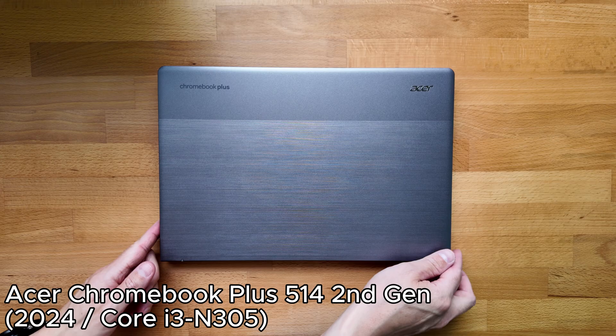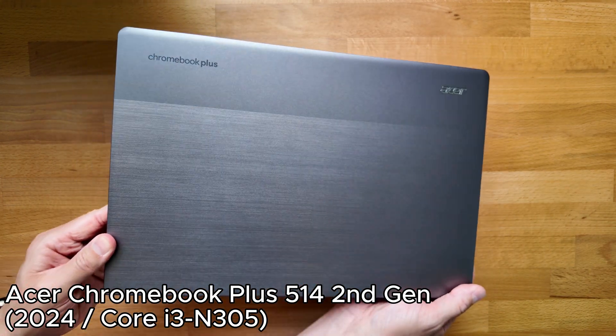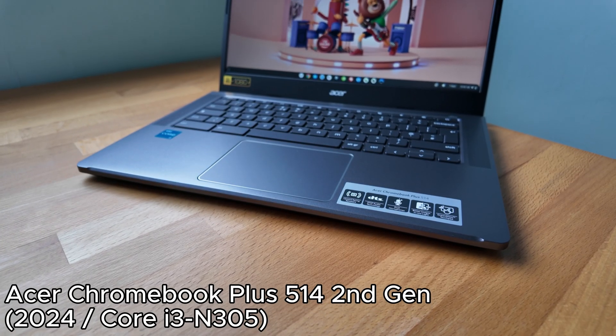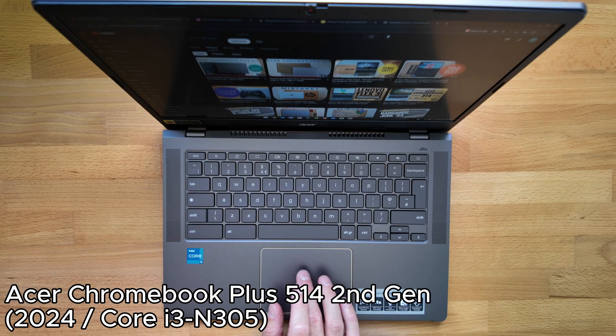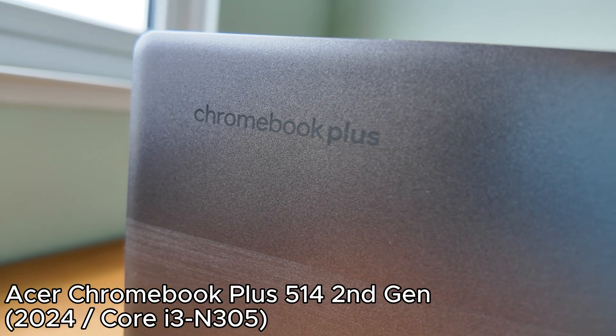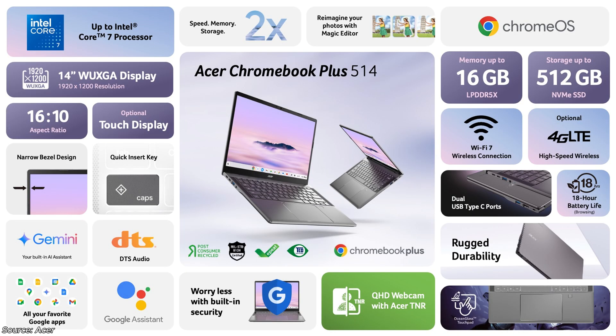Next up, we've got several new versions of the Acer Chromebook Plus 514 — really a third generation of this 14-inch mid-range Chromebook line. We've seen a first gen that was AMD-based, then last year they moved to the Intel Core i3 N305. This year there are two options: the Intel Core 3 N355 processor, and another model line going up to the Intel Core 7.